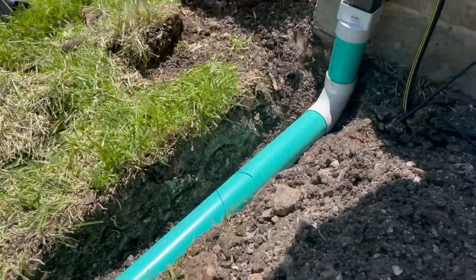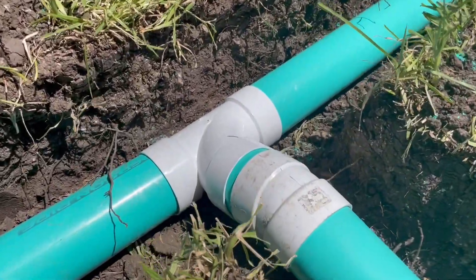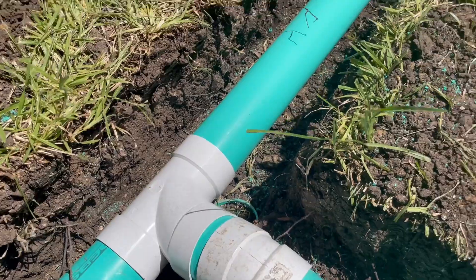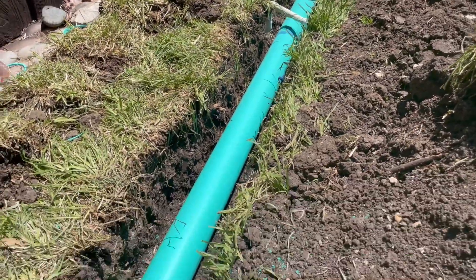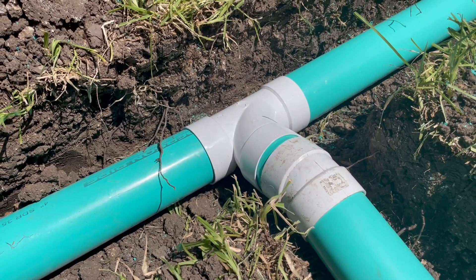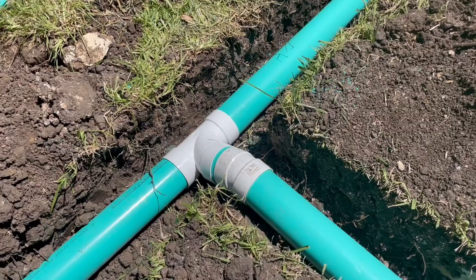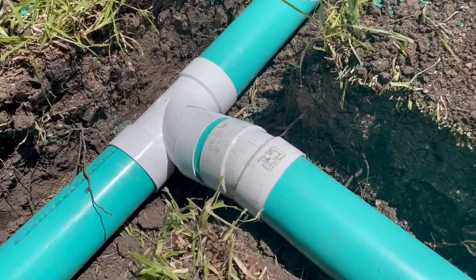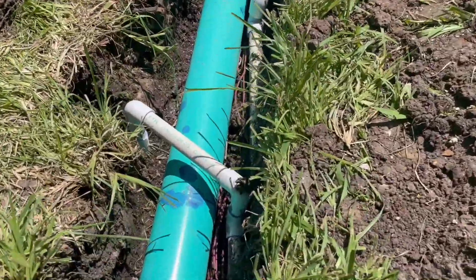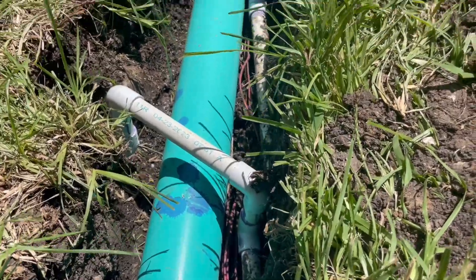Here again we have a long-turn 90, and what we have here is a sanitary tee. You can see that tee is directional, which forces the water to go the direction we want. If that was a regular tee, the water would hit that pipe and go both directions, which would interfere with flow. During a big storm, that matters — you want a sanitary tee that is directional and pointed the direction you want the water to flow.